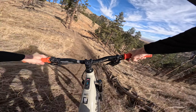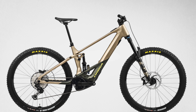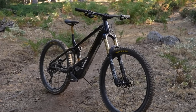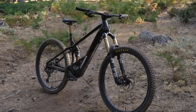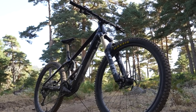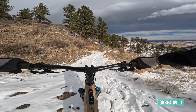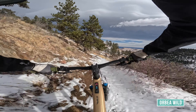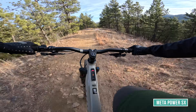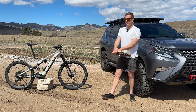I've also been riding the Orbea Wild, which won all the awards for best e-bike and best enduro e-bike of 2023. I ordered it through my local bike shop and really wanted to compare the two. The Orbea is a full 29er and feels a little more planted and sure-footed in fast, straight-line chunk stuff — on the Orbea the limit feels further out, and it's extremely fast.